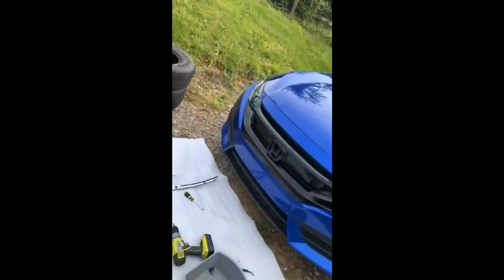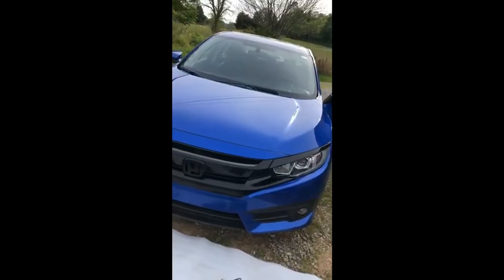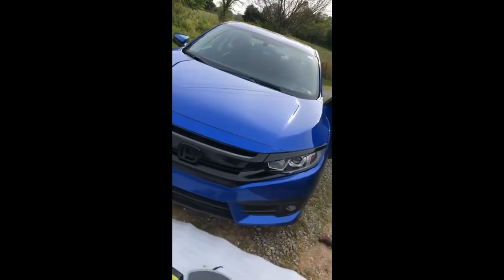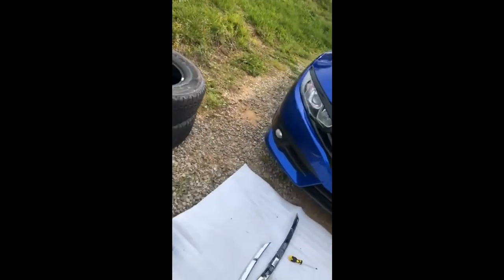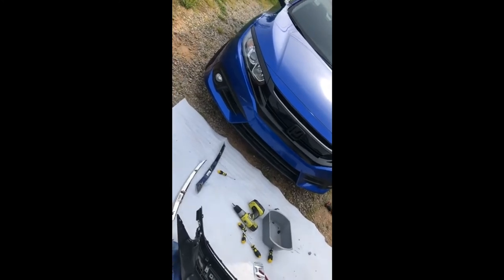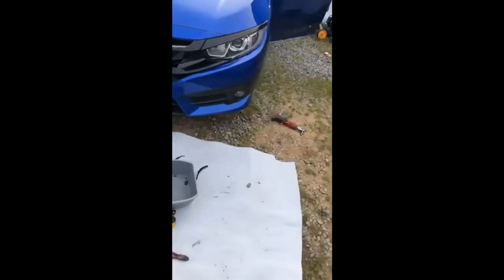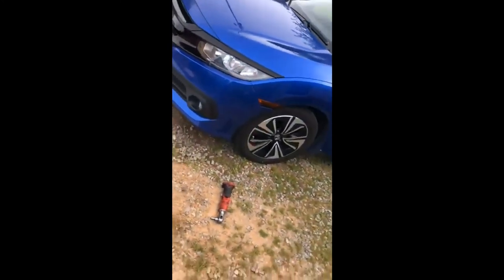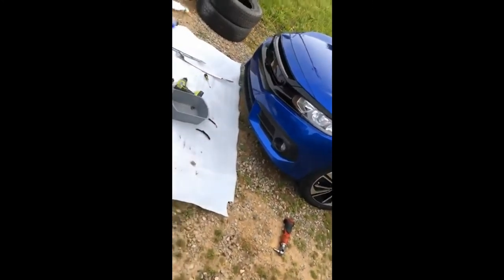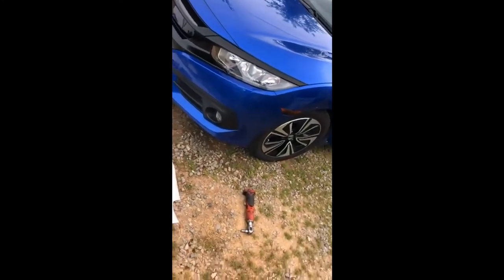That's pretty much it for the install video plus bumper removal on the 10th gen Civic. I hope you enjoyed the video — if you did, hit that like button and consider subscribing, and comment down below if you have any questions. This was my first time ever taking a bumper off a car. I've done a lot of other mechanic work but never anything like this before. If you watch the whole video it's going to go pretty well for you — I'll show you the extra steps you might run into. Hope everybody enjoyed the video. Peace out.